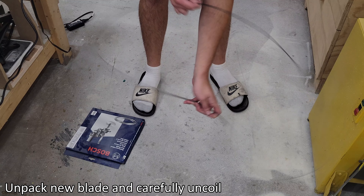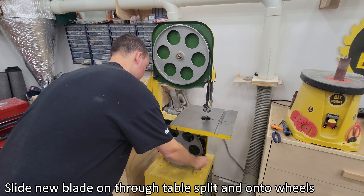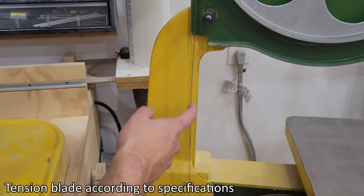Unpack new blade and carefully uncoil. Slide new blade in through table split and onto wheels. Tension blade according to specifications.